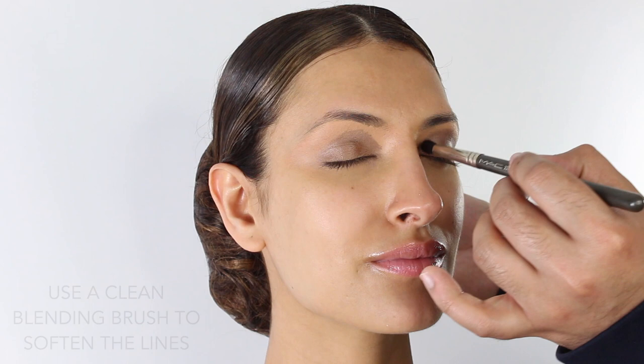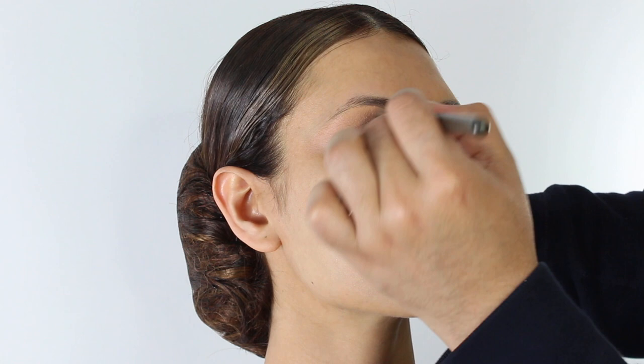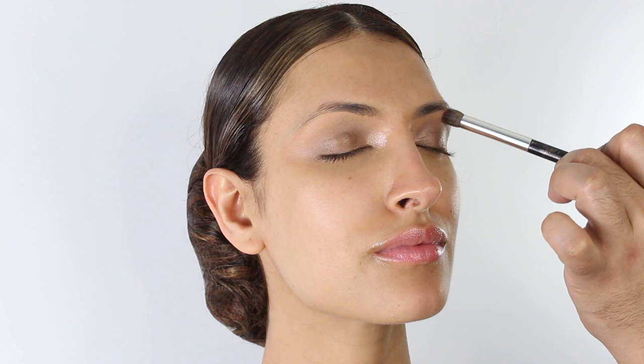Let's take a clean blending brush and we're just going to soften the lines. This is purely as a key for us to build the rest of our colors. To highlight the eyes I'm going to use a MAC pigment in Jardin Airs — just a little bit of pigment on the inner corners and just on the brow rim.